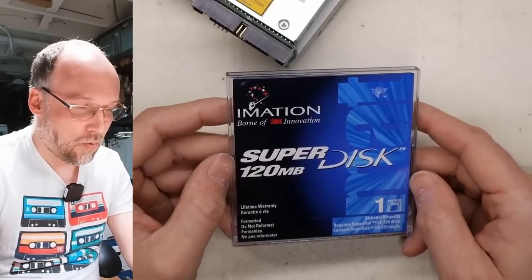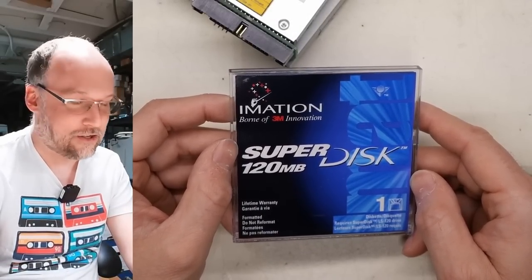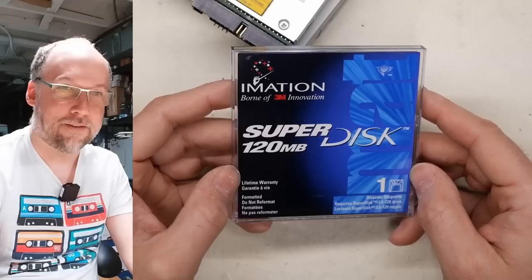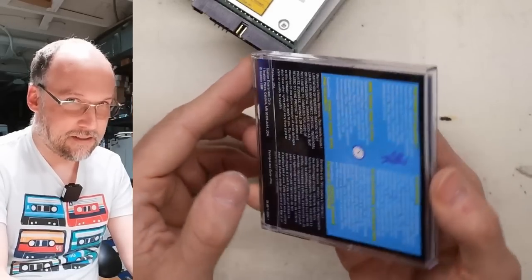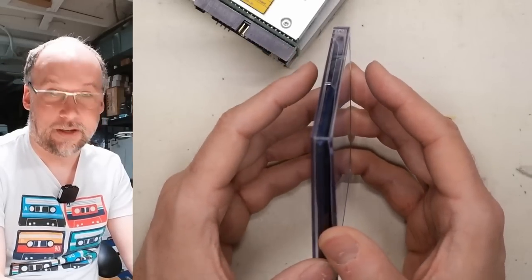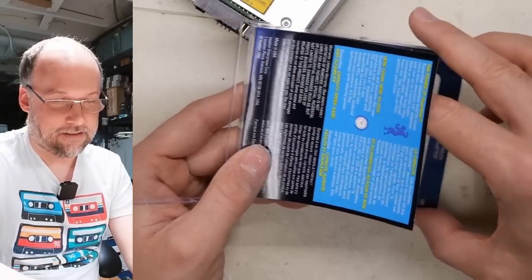So there it is — the LS-120 iMation, born of 3M innovation. The super 120 disc with a lifetime warranty — as if I could get a replacement for one of these at this point. The case is very much like a zip disc case or a CD case or something like that. Let's just get the disc out of here.